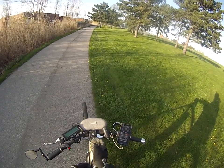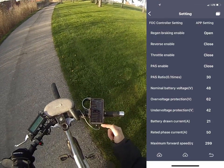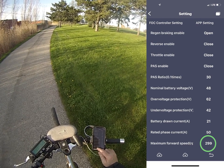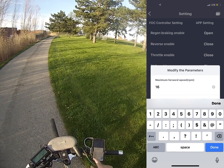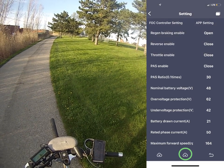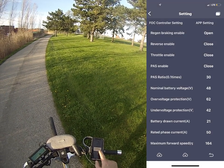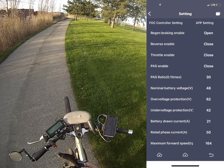I'm going to go to the app — I've got to take my glove off. Going into the settings. Here I have tons of different settings. You can look through the settings and you can see the maximum forward speed that I had it set at was 299. So let's go for 164. Now we're set at 164, and then you've got to push this cloud down here to download the parameter to the controller. A lot of people push upload and they're wondering why it doesn't save. So now my maximum forward speed is 164 RPM.